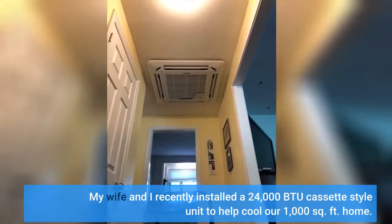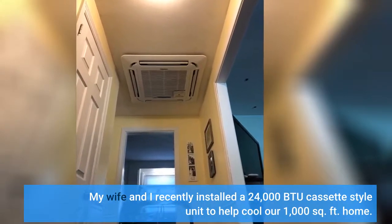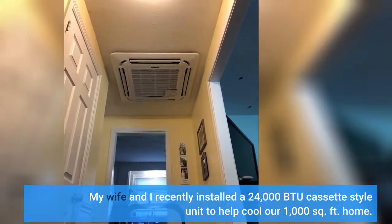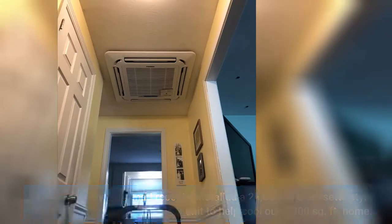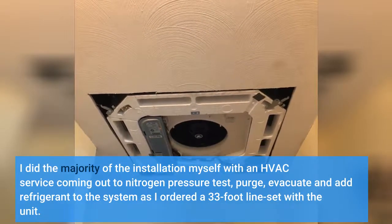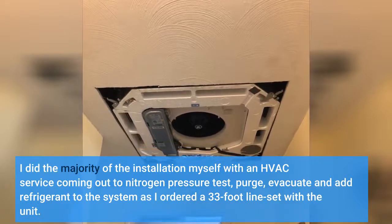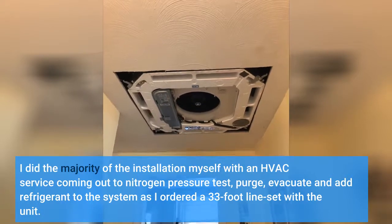My wife and I recently installed a 24,000 BTU cassette style unit to cool our 1,000 square foot home. I did the majority of the installation myself, with an HVAC service coming out to nitrogen pressure test, purge, evacuate, and add refrigerant to the system, as I ordered a 33-foot line set with the unit.